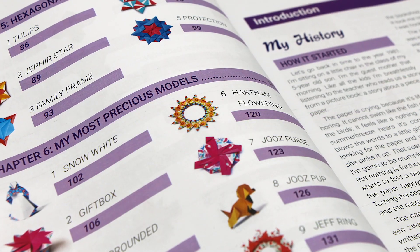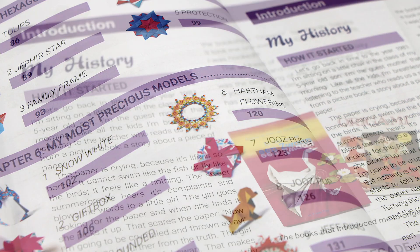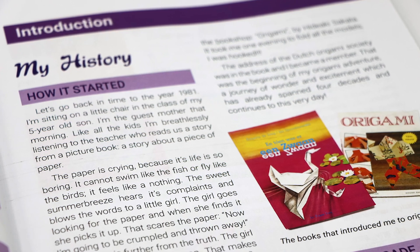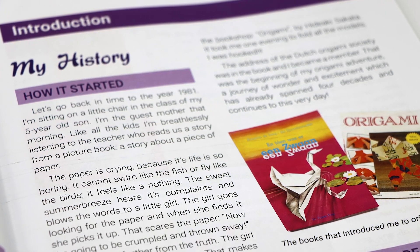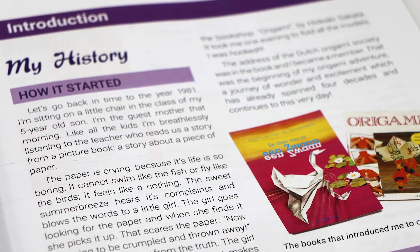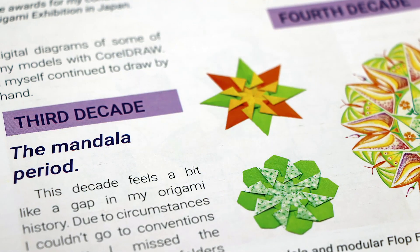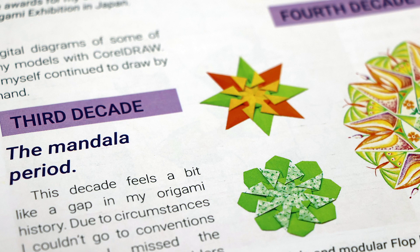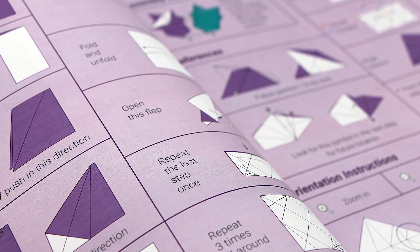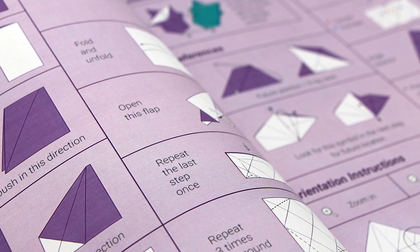While most of the models are folded from squares, some of them are folded from hexagons and even circles. After the table of contents is a section on Jose's life story and her journey with origami, which I think is really unique for an origami book. It explains how she got started and emphasizes the opportunities she has had and the connections she's made throughout the years, showing how her work has evolved over time. There's also a section with paper recommendations and some explanations of basic folding techniques and terminology, all of which is super helpful especially if you're new to origami.